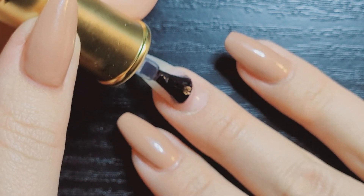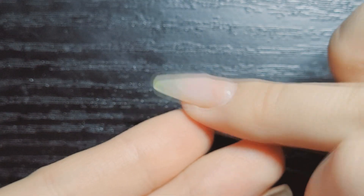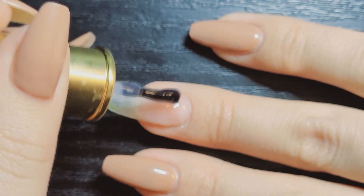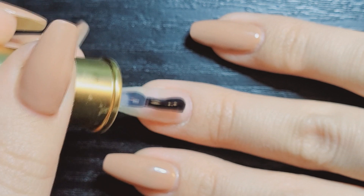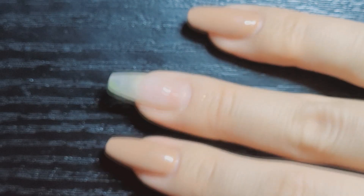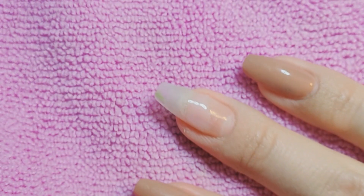It doesn't have to be perfect because I'm going to file it again. If you're doing this, remember, if you're going to file it after, it doesn't necessarily have to be smooth. But since there was a pretty big dip here, I did go in and sort of fill it in a little more. Then pop that into the lamp — we're done with the building up. I'm going to remove the sticky layer with some isopropyl alcohol and a wipe, and then we're going to file it into shape.